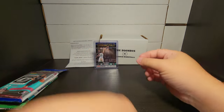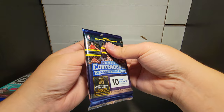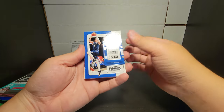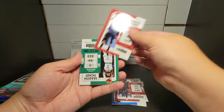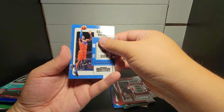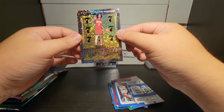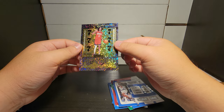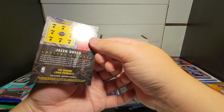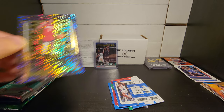Moving on to Contenders — and I'm dropping packs again. Don't forget to like and subscribe — my buttery fingers. Contenders is always my worst nemesis. All these base cards near the end... and then your hit card. RJ — oh man, what's this? Lottery Tickets — Jalen Green lottery ticket! I like this one. Is it numbered? Not numbered.